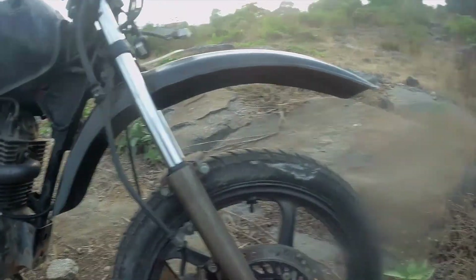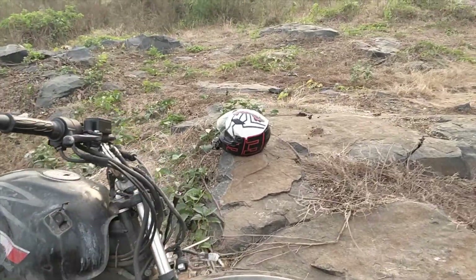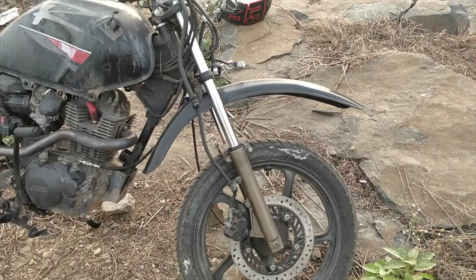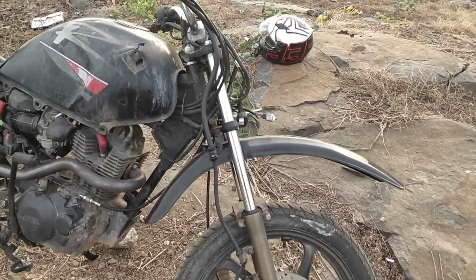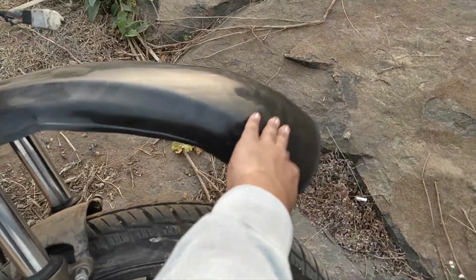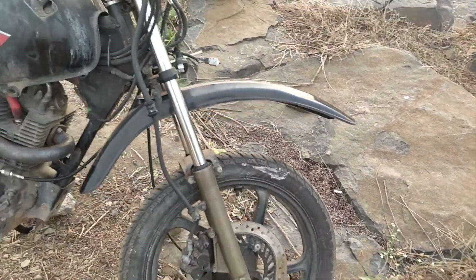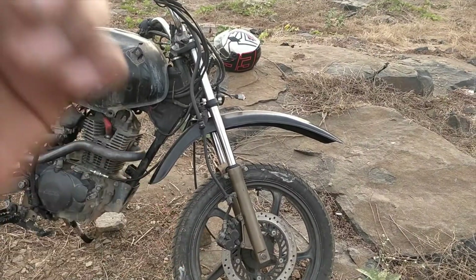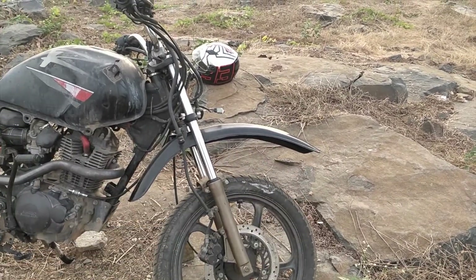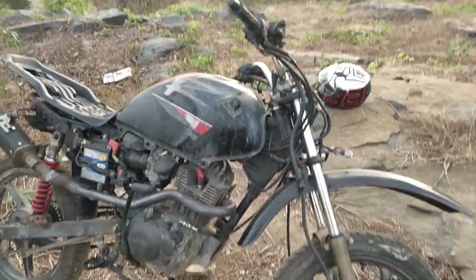The next one is this mudguard. My camera died, so I'm recording on my phone — hope it's clear. So this is the flexi mudguard, which I got from a local automobile store. It's really flexible, doesn't break, and is crash-resistant — which is really important for an off-road bike. It's probably a little too long, so I'll probably cut it.